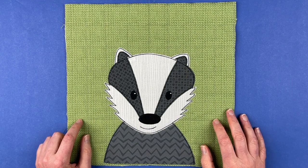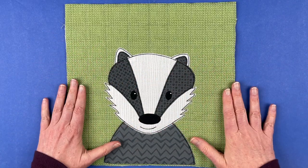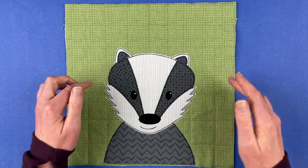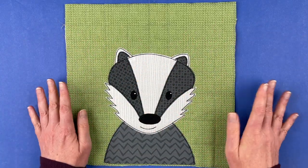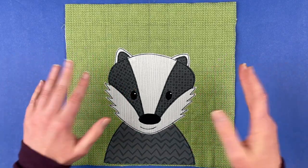Hi, I'm Wendy from Shiny Happy World. In this video I'm going to show you how to assemble this badger applique pattern. This is one block in the Woodland Critters applique quilt pattern, which includes a whole bunch of different animals, but it's also available just on its own as the badger pattern.